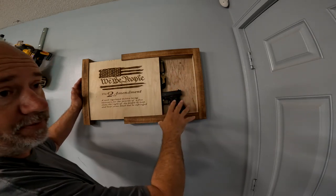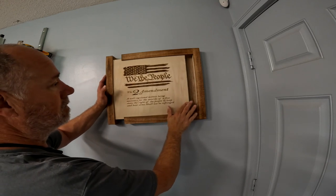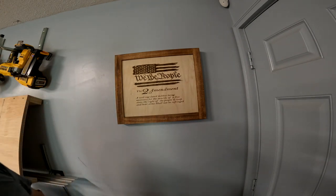Once everything's dry, you can finish the inside if you want. I'm leaving this on my wall — I don't care about finishing the inside, so finish however you want. I'm going to put a little bit of wax on this so it goes a little bit better. As you can see, it lines up pretty good.